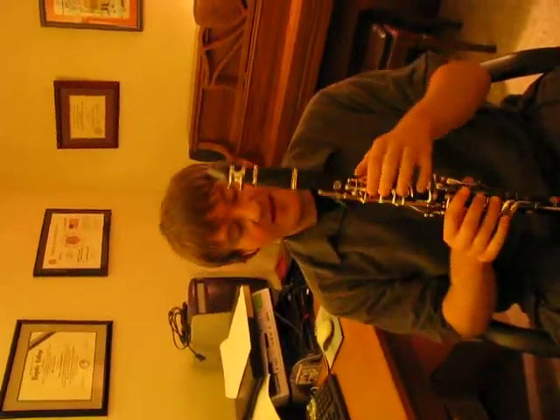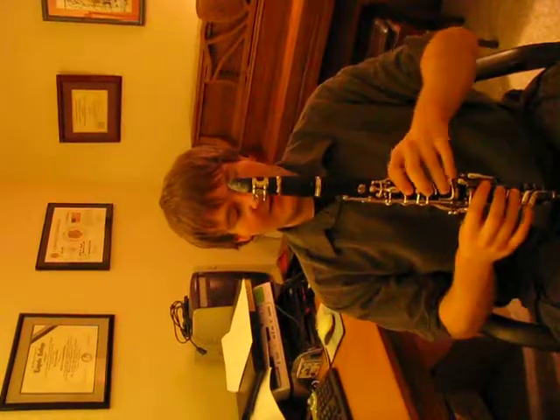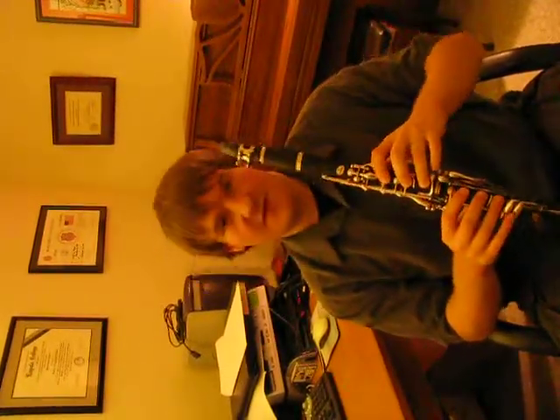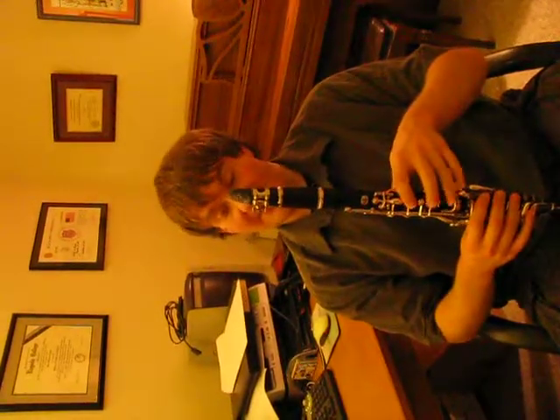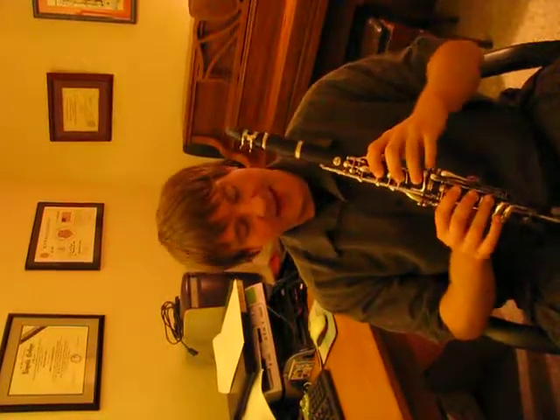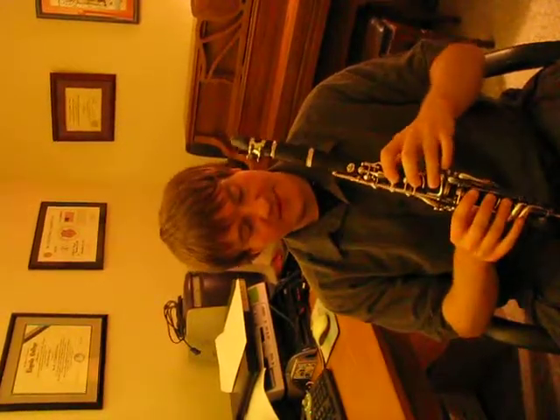A lot of students, when dealing with throat keys like the G-sharp A, and even the register key in the back, tend to play with a lot of pressure because they find that if they don't, they are not going to keep their fingers over the holes. However, with a more relaxed hand position, they can cover all of the holes and get these throat keys perfectly fine.